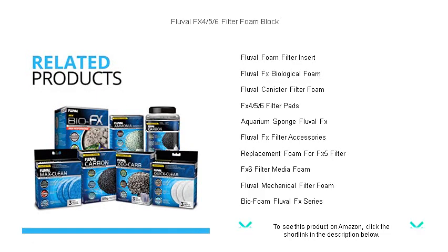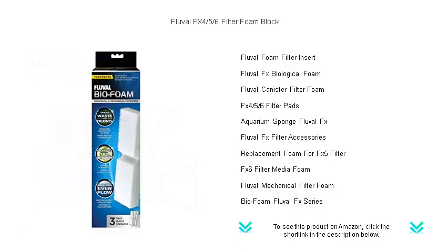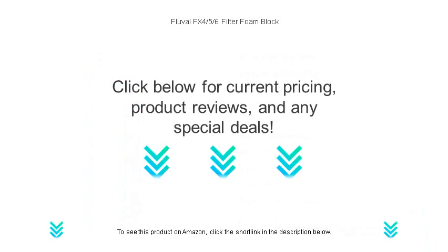Invest in the Fluval FX 4/5/6 filter foam block today, and witness a noticeable difference in your aquarium's appearance and water quality. Your fish will thank you for the pristine waters they can thrive in.